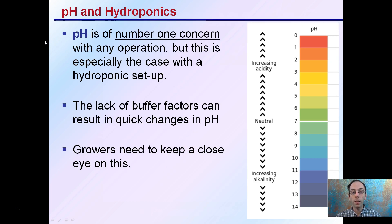Because there's a lack of buffer factors, it can result in quick changes in pH. Keep in mind that it's a tenfold increase for every number, so if you're just two numbers off from where you want to be, that's not just two places — that's a hundredfold difference in the hydrogen ion concentrations, and that can largely affect and impact the nutrient availability to your plants.